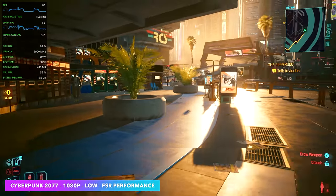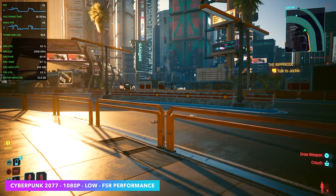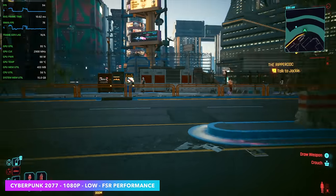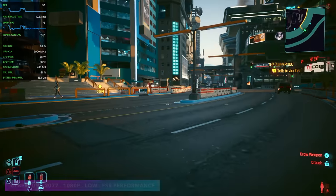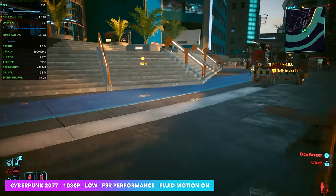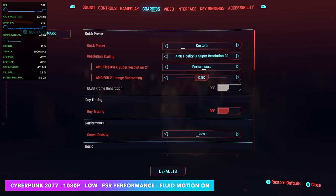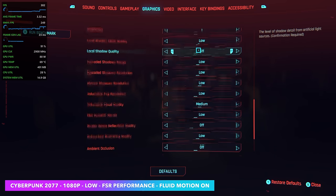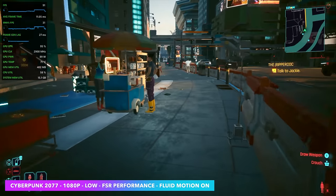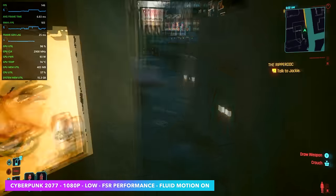Next up, Cyberpunk 2077 — at low settings, 1080p, FSR set to performance. With this much faster RAM paired with the 8700G, we're seeing a really good frame rate with frame gen off — averages up in the mid 80s, which is pretty astounding for an iGPU at 1080p even at low settings. Going into the settings to show: 1080p, full screen, graphics set to custom, everything at low, FSR on performance. After enabling frame gen, we're seeing a nice boost of around 45 FPS on average on top of that. Pretty crazy to see this game running so well on an iGPU.